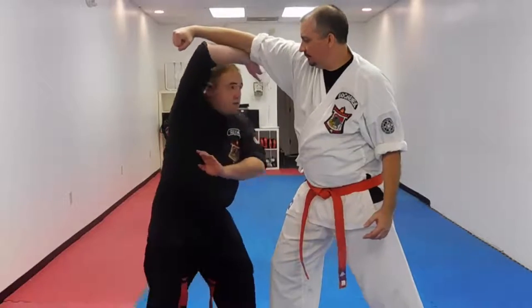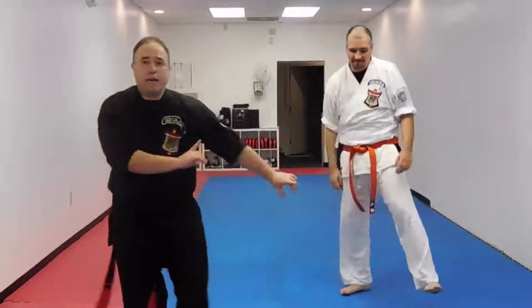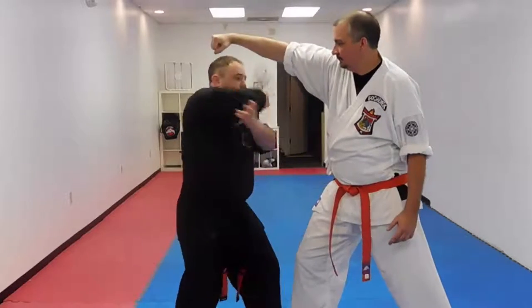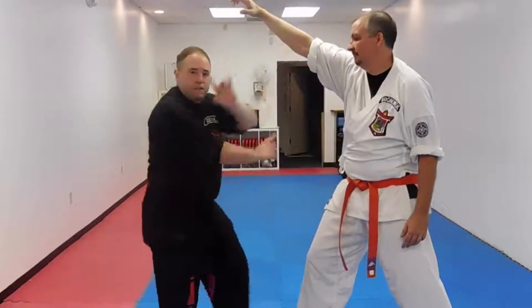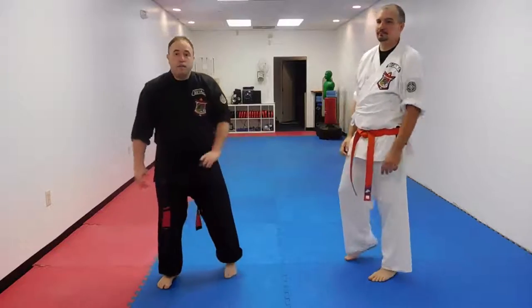So if Joe throws an overhead punch and I can duck and get below it, I can then set my next strike and get out. What I did here: when he punched, I snuck below it, feeding that strike, and then finishing with my next strikes from there. So again, that's upward parries — I'll see you guys on the next one.